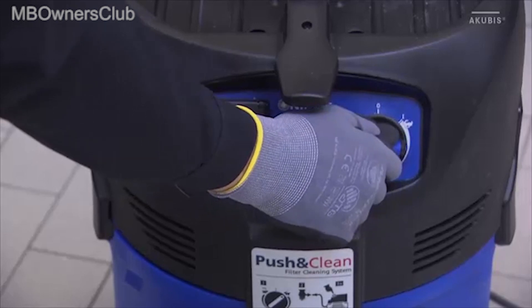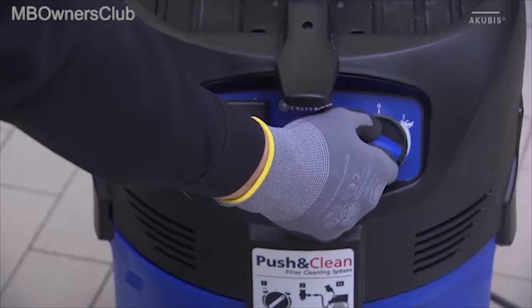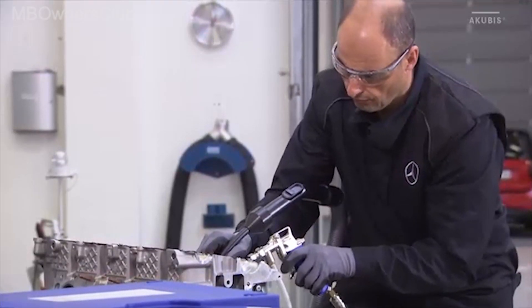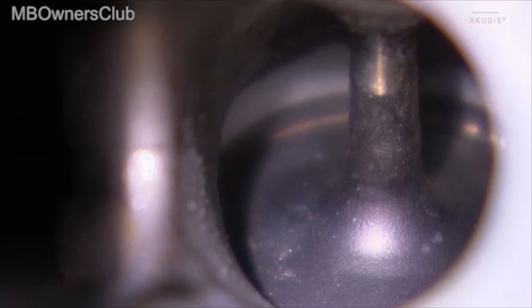Note: if the suction power is too high, the granulate will be sucked up before it hits the area to be cleaned. Adjust the power of the vacuum cleaner to optimize the cleaning effect. Check the cleaning result and repeat the cleaning until the valves and inlet ducts are completely cleaned of coking.